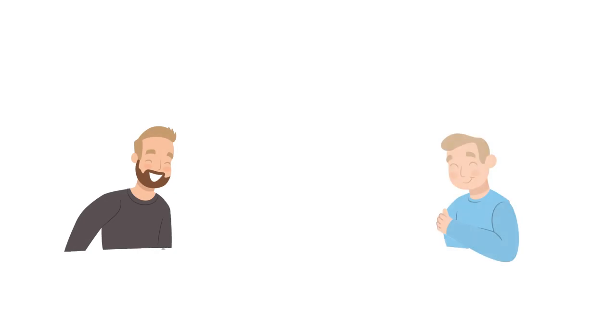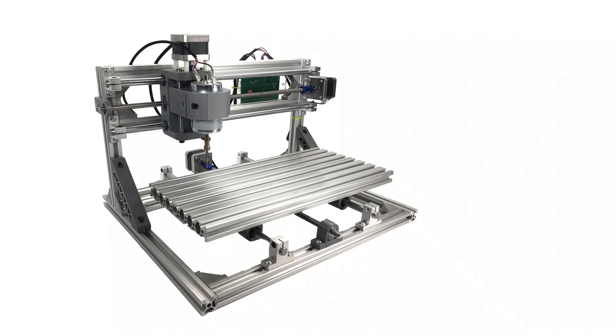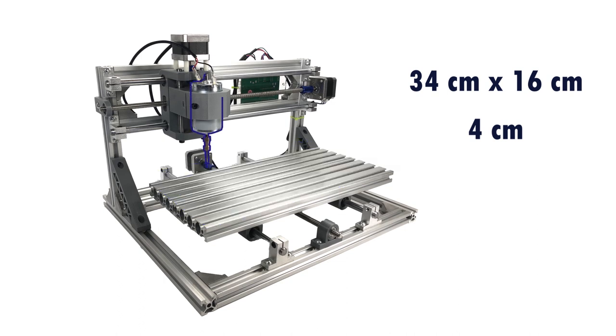Hi there, I'm Mike and I'm Chris. Today we're going to have a look at the 3018 CNC from Banggood. It has a 34 by 16 centimeter work area with a height of 4 centimeters. The frame is created from extruded aluminum and a few 3D printed parts. It has three 12-volt stepper motors for controlling the X, Y, and Z axes.